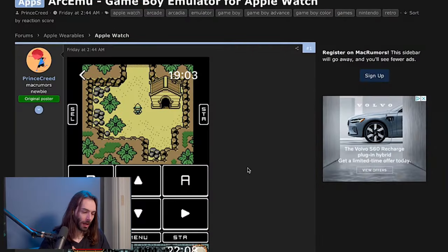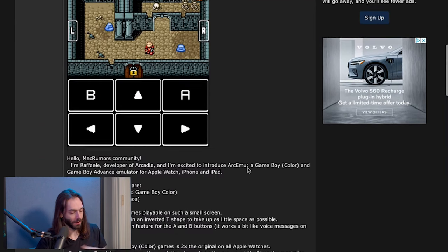Speaking of Apple, let's talk about this — I threw this one in here. This is the ArcMU Game Boy emulator for Apple Watch. Everybody's telling me I need to look at this. Stop telling me I need to look at it. I don't want anything to do with it. This is not an article — this is a forum post on MacRumors because I couldn't find an article.